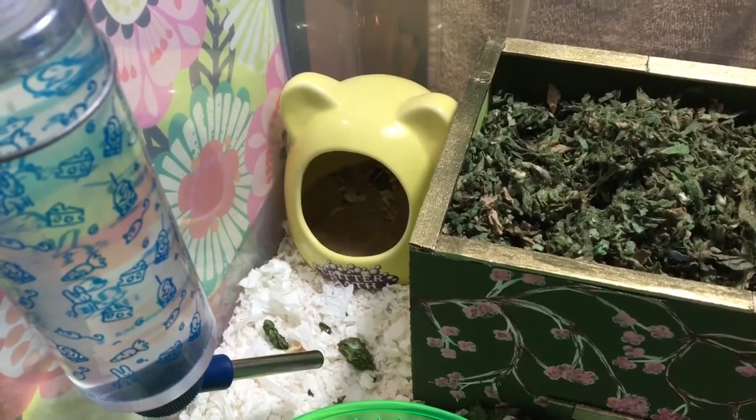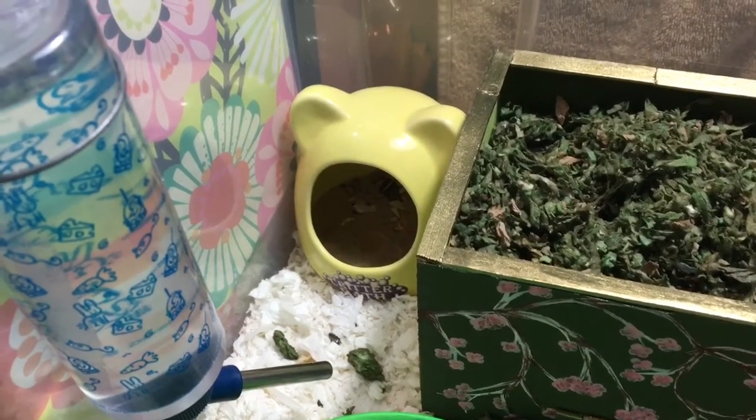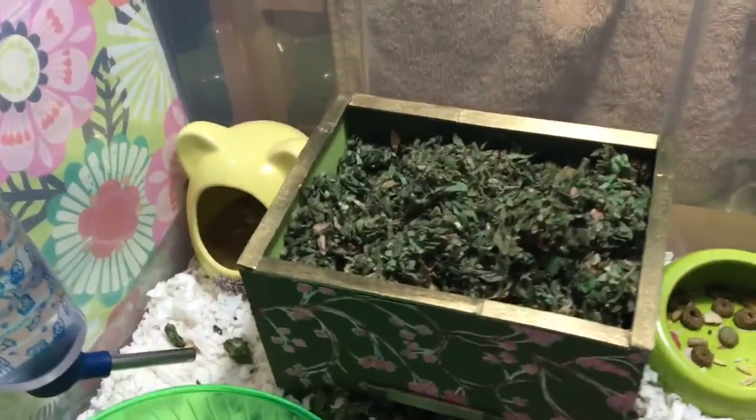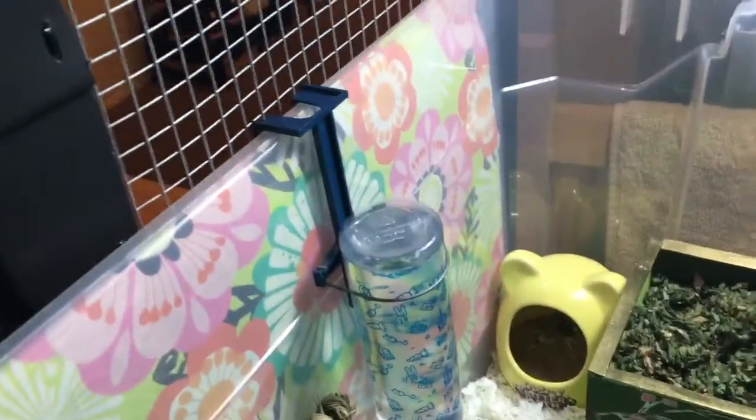In the back there is a critter bath full of sanitized children's play sand, and next to it is his water bottle — the mounted one from Walmart.